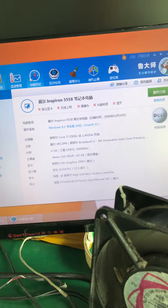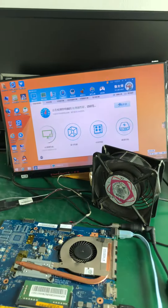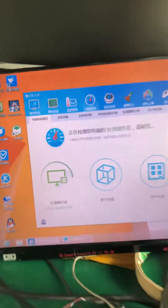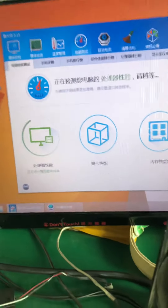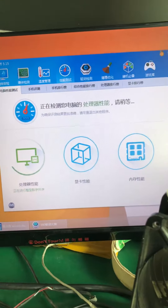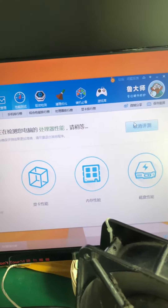We will put this motherboard here testing for 30 minutes. We are testing the CPU performance now, and the next step is to test the RAM and the hard disk driver.